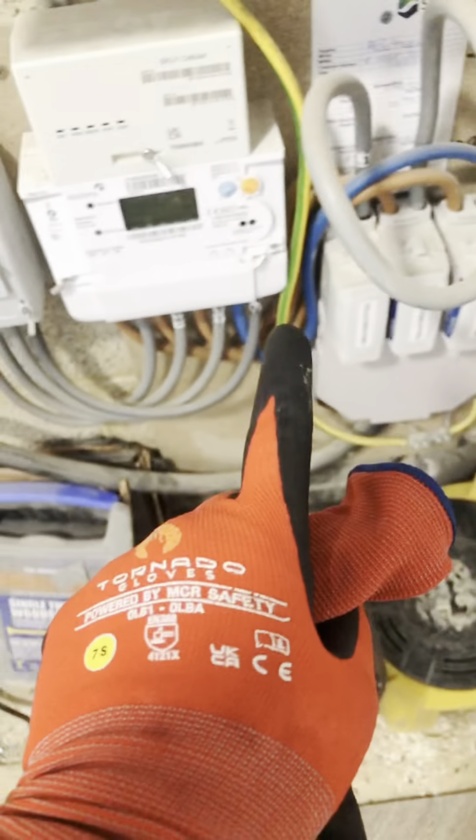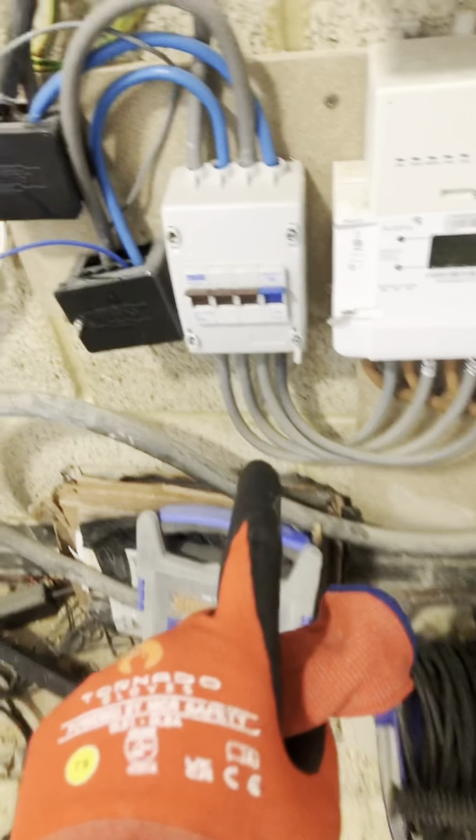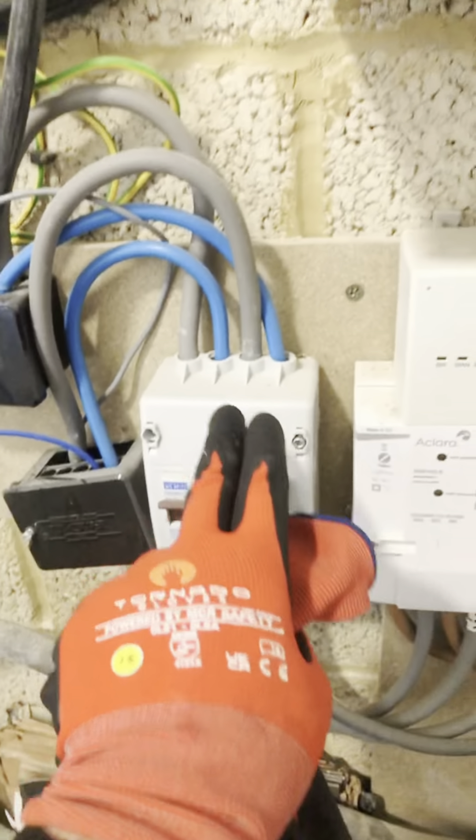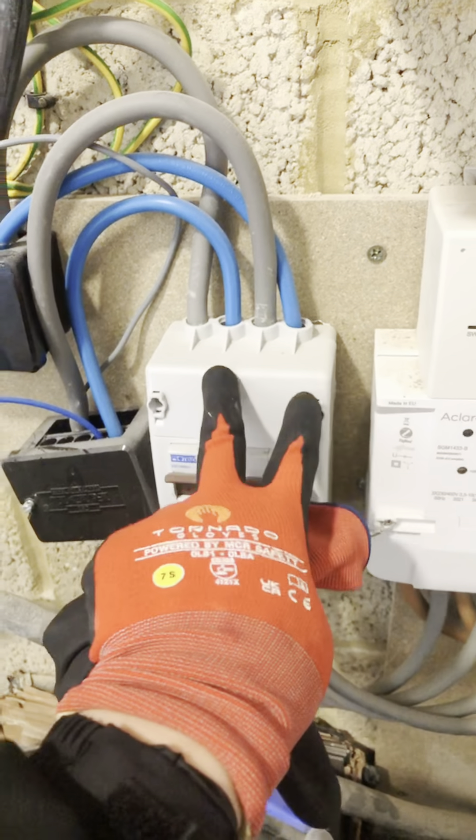That goes in there, that goes in there, that goes in the meter, that comes out the meter. Three phases going into the isolator — and then what comes out? Two neutrals.